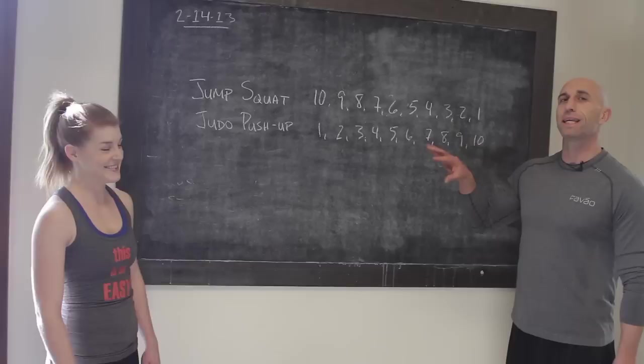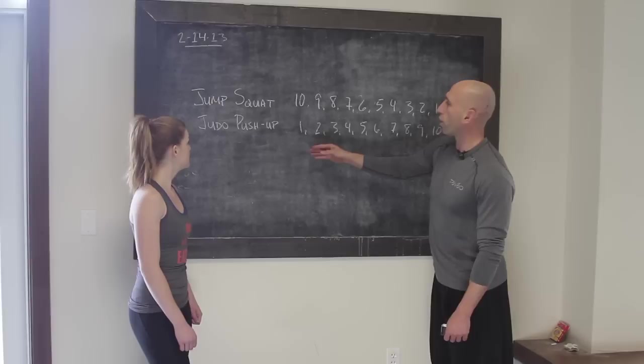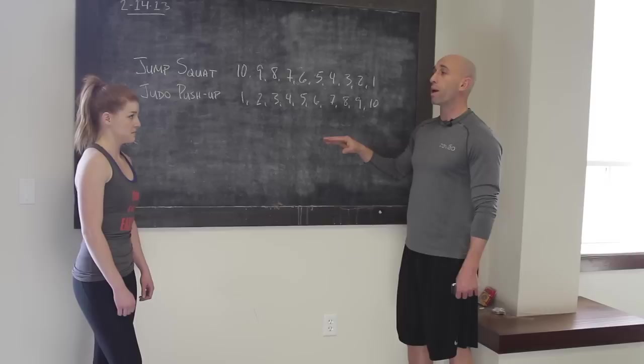The challenge we're doing is called the Tornado. I've got it up on the board — don't make fun of my handwriting, I did the best I could — but sometimes it's easier to see than just for me to explain. Elena's only going to do two exercises: a jump squat and a judo push-up. The sets go in order: ten jump squats, one judo push-up; then nine jump squats, two judo push-ups; eight jump squats, three judo push-ups. Got the pattern? Jump squats get progressively easier, judo push-ups get progressively more difficult. This challenge is for time — how quickly can we get all of the sets done?